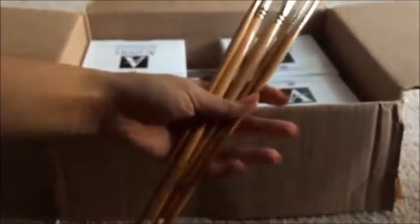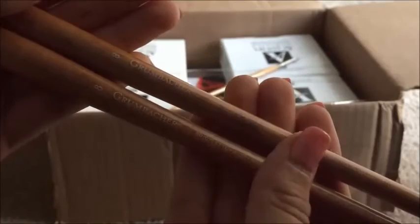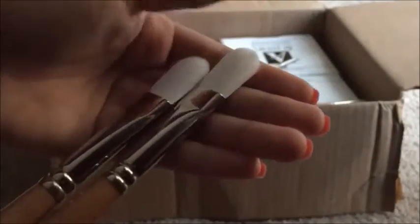Grumbacher sent me five lovely Grumbacher brushes, which is great. I'm very happy that I got these. They sent me two of the same brushes, which are Grumbacher size 8 brushes — I believe these are filbert. Let's take a look at the bristles. There's a bit of fraying because of the packaging, but it's quite alright. You can just brush them back into shape. Very good quality brushes.